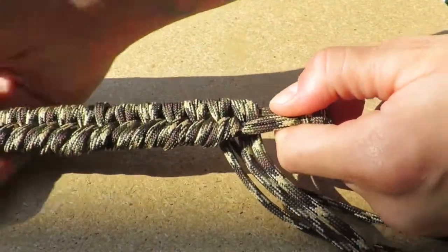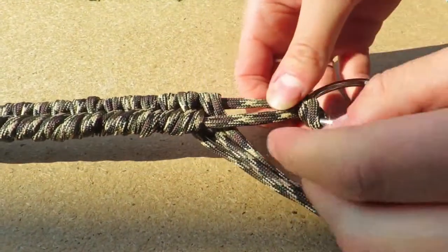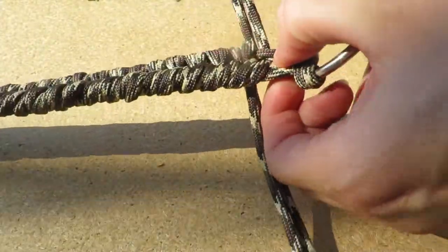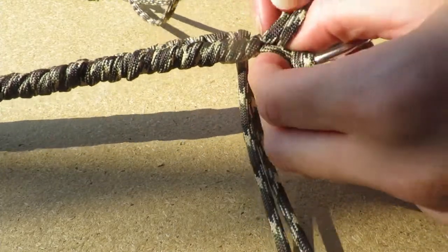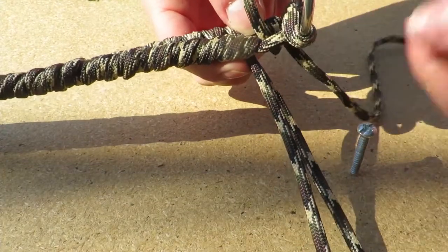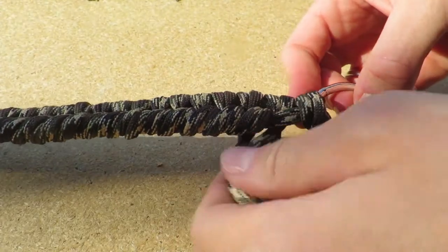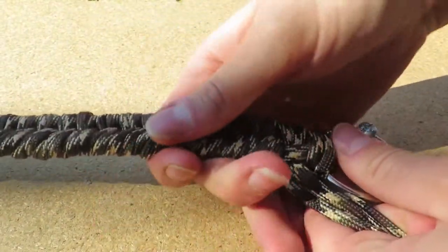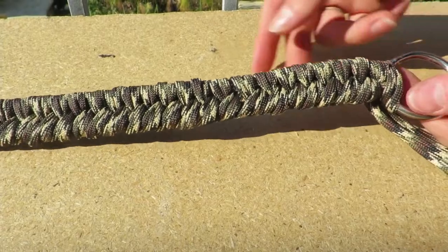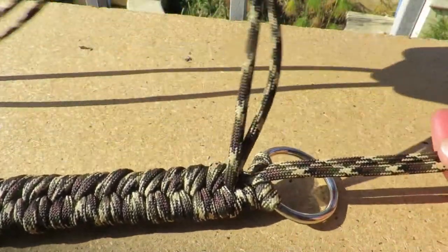When you get to the end, push all your strands up and make some more space to get a nice solid noseband that will take form better. These last few weaves might be a little tough, just pull one strand through at a time to make it a bit easier. Finish off the noseband by pulling down the woven strands a bit to even it out. Looks pretty good.